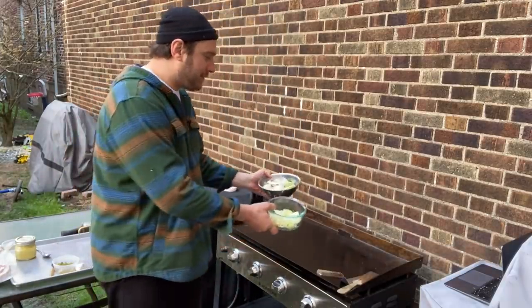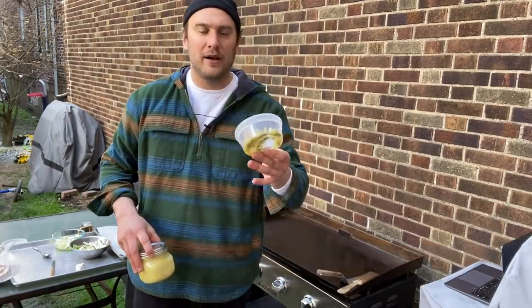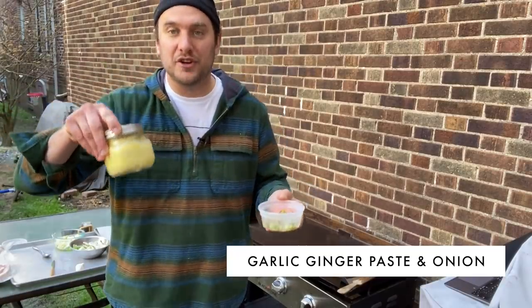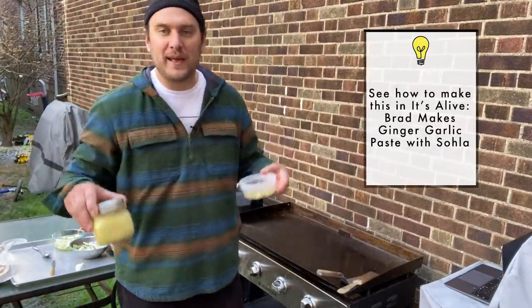Right at the end, I'm going to add a little bit of fermented cucumbers that I do — a little cucumber, Brussels sprout, with some scallions and garlic in there. And then this is just some onion, ginger, and garlic that I ferment with a little olive oil. Right at the end, we'll add that to the veg and just make it a nice little thing.